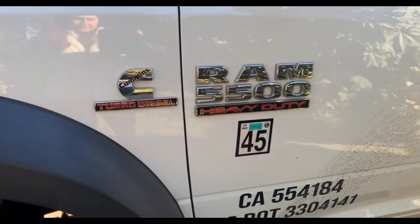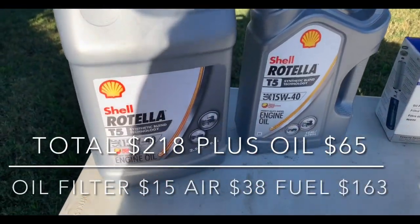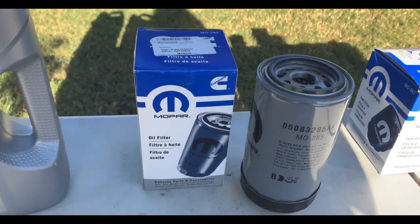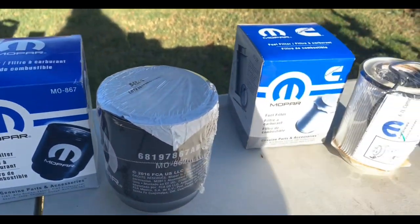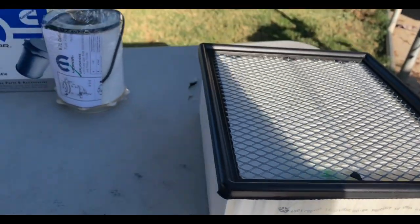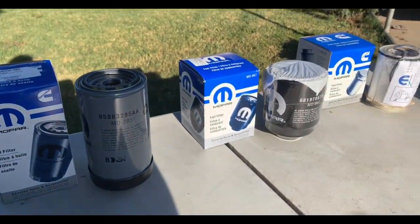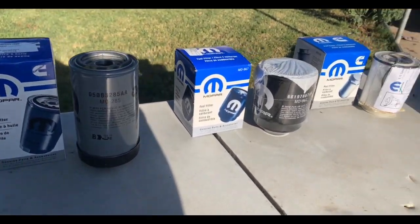He's going to do an oil change today on his Dodge 5500. The oil was purchased at AutoZone, and the oil filter on Amazon, along with the fuel filters — two fuel filters — also on Amazon. And the air filter on Amazon as well. Now all of these are original Mopar parts. The dealer wanted extremely high prices for each item, so he put them on Amazon instead.